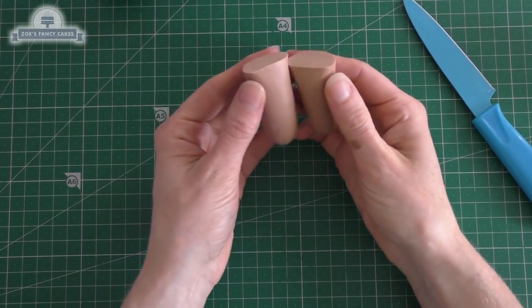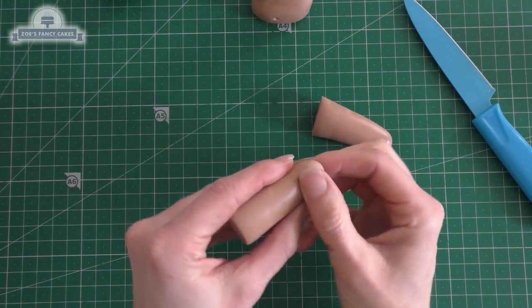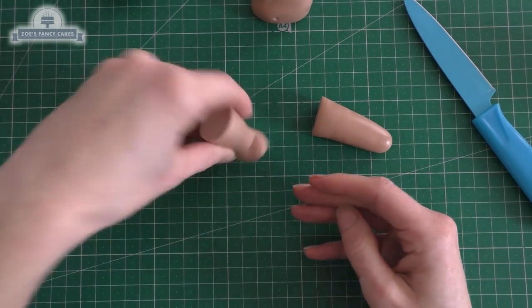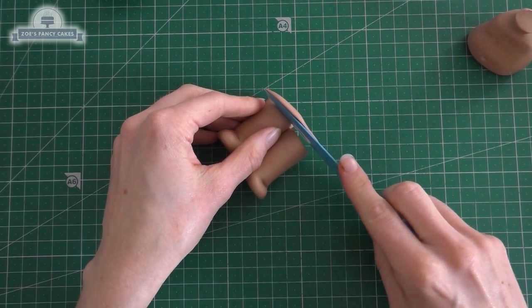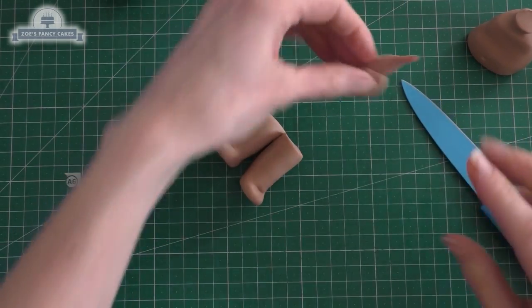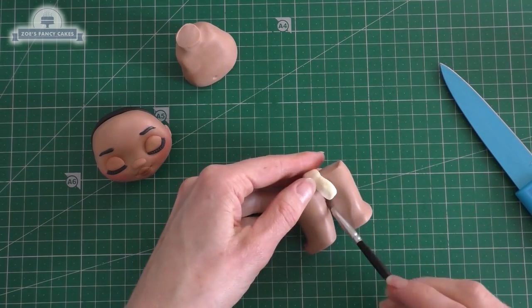I've rolled quite a thick piece and we're going to cut it in half — so it's quite basic, these legs, a little bit thinner at the bottom than at the top. We're just folding over a little bit of that thin end for the foot. Do the same on both and trim them down a little bit more, keeping them nice and chunky because she is baby Moana so they are quite chubby anyway.